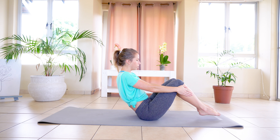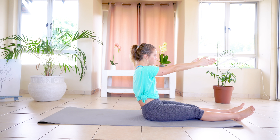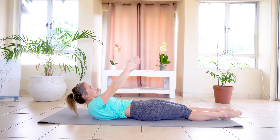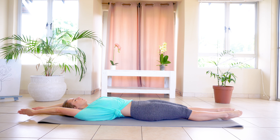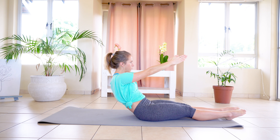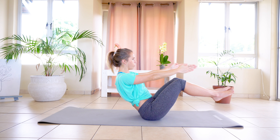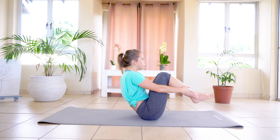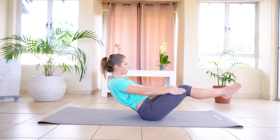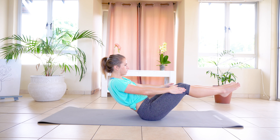We're going to extend, palms facing each other. Inhale, exhale, slowly rolling back down. Extending arms, inhale, and exhale, slowly rolling back up — slow and controlled — back into that seated position. Lifting those legs up off the floor, hands on your knees, and knee to chest: one, two, three, four, five, six, seven, and eight. And slowly dropping those legs down, extending those knees.